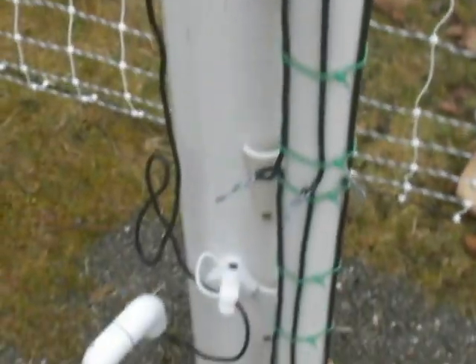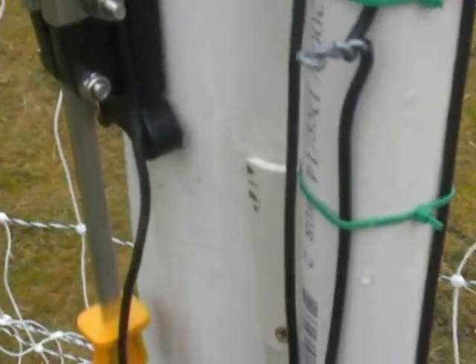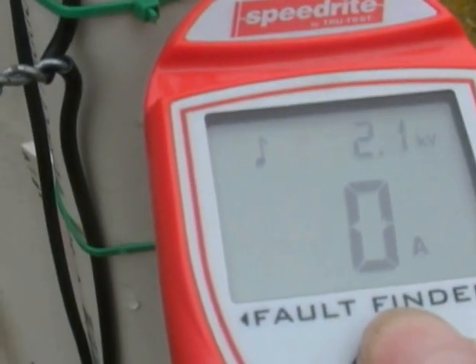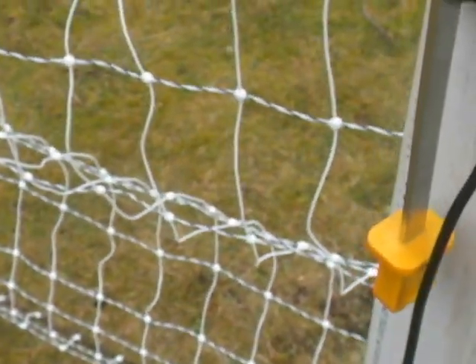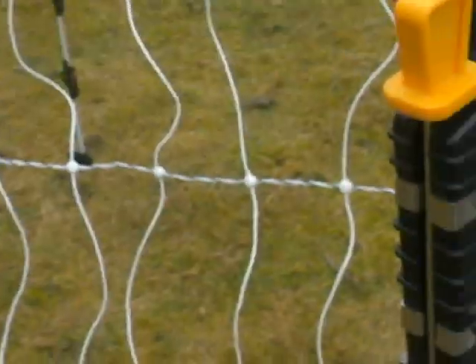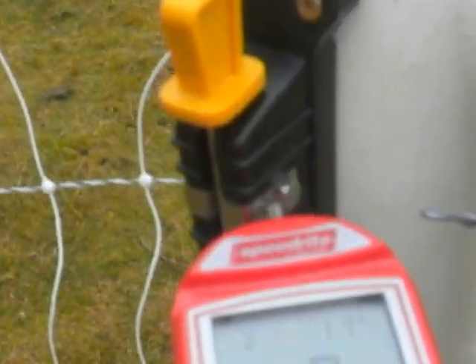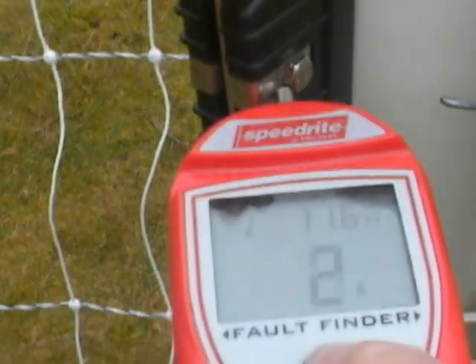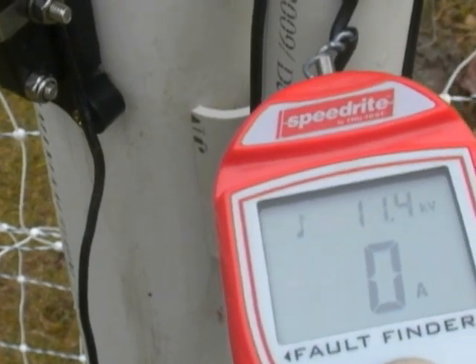I have a bus bar system built here to handle lead-offs from various kinds of wire ropes and tapes, and those are also demonstrating 2.1 — they're supposed to be dead, as there is an open switch. Now I'll close the switch — got myself a shock there. It's a pretty good zap at 11.4, 11.2, 11.6.